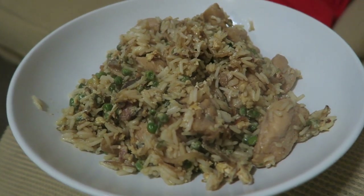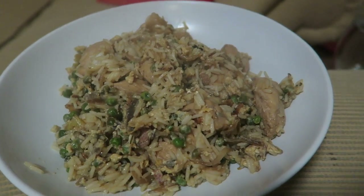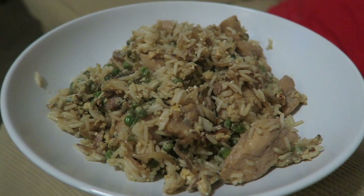Right guys, so here's the finished product. It doesn't actually look that appetizing but trust me it tastes pretty damn good. I'm going to top that with a little bit more soy sauce and I'm going to enjoy this, so I'll see you guys later.